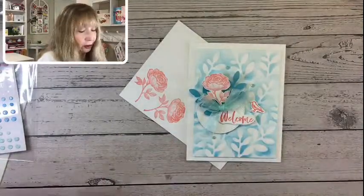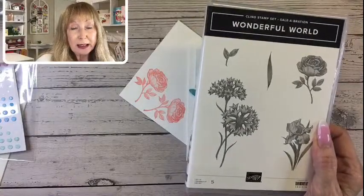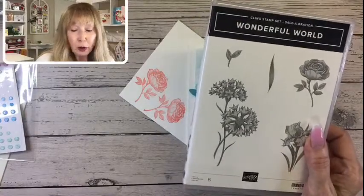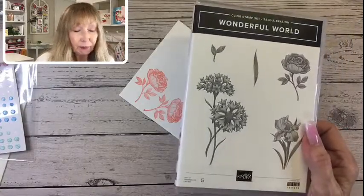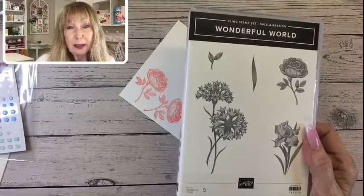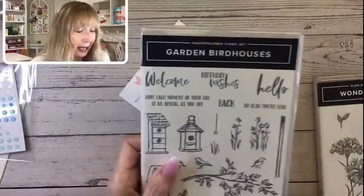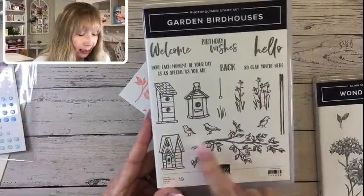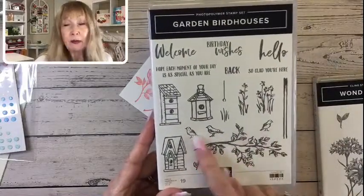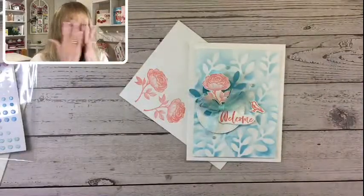Just a reminder — here is the Wonderful World Stamp Set. You get it free with a package of designer series paper when you place a $100 order through my online shop. And here is the cute Garden Bird Houses stamp set we used. Here's the welcome. There are actually three little birds, so you've got them facing any direction you want.